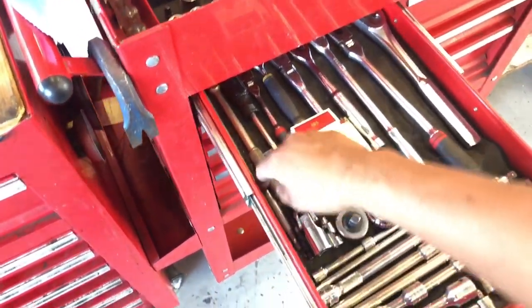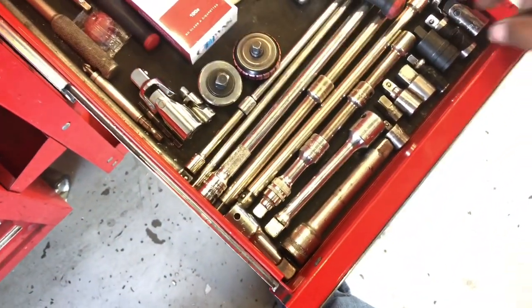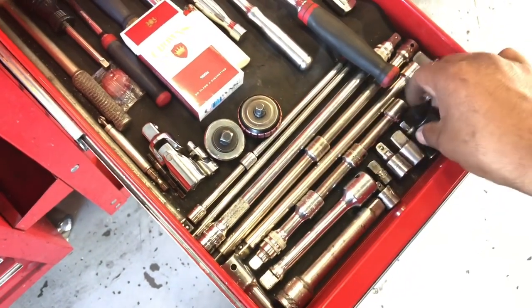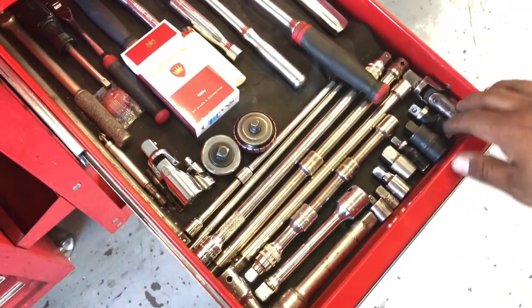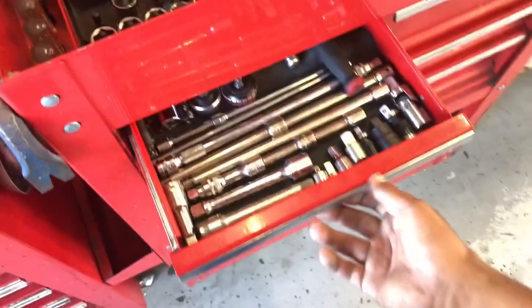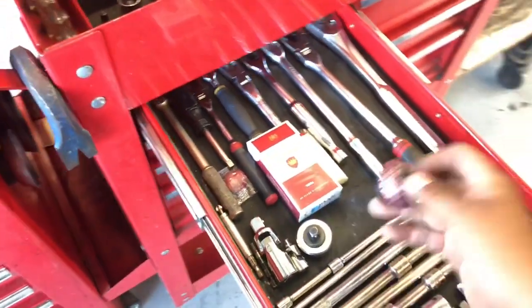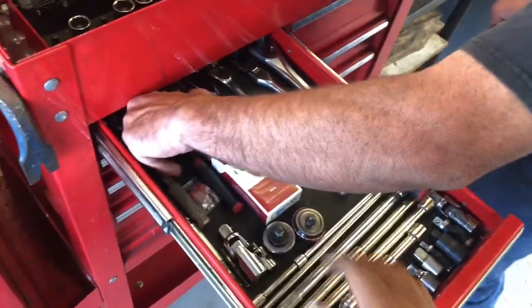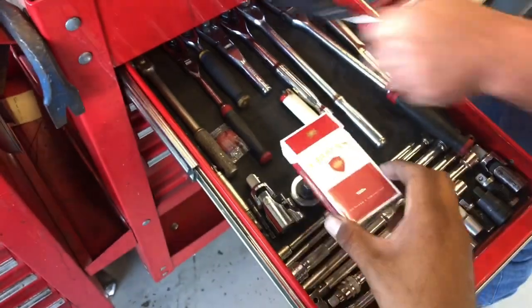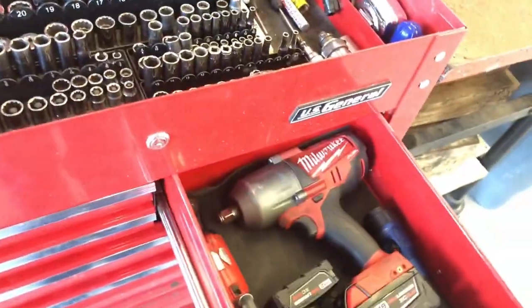I think it's a 3H brick of wire. All his extensions here - there's a couple things that are Snap-on, all the extensions, adapters, and stuff like that.